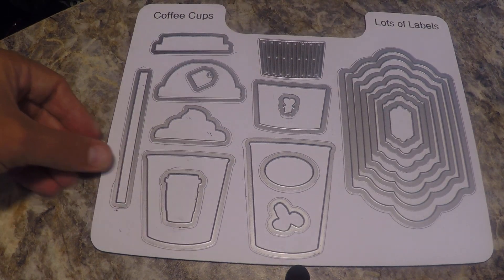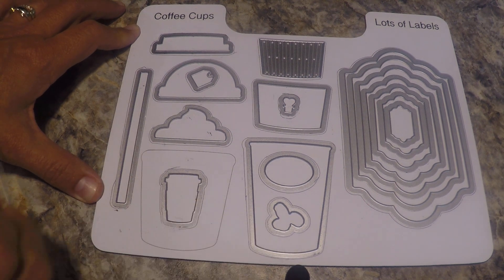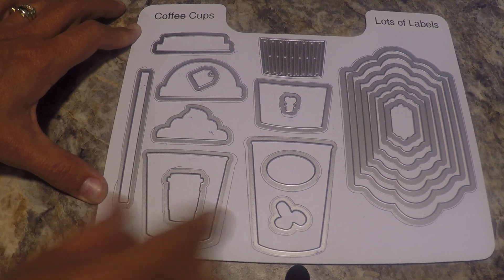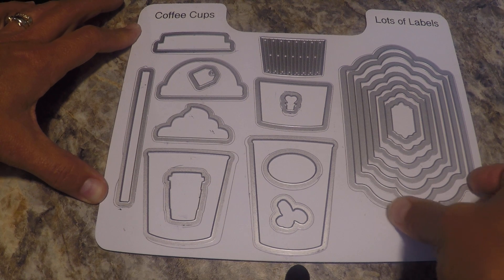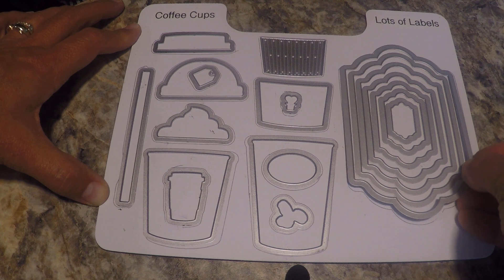I'm going to go through and show you some others. Here's the coffee cup die set — again I'm tracing it. Lots of labels. Now when I have nested labels I don't trace them all — there's no need. I just trace the outer label.